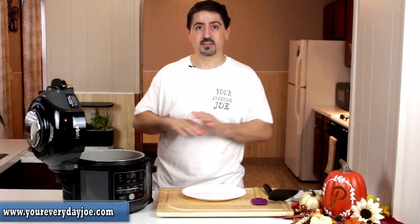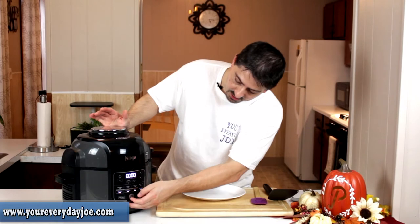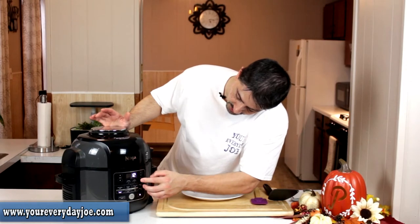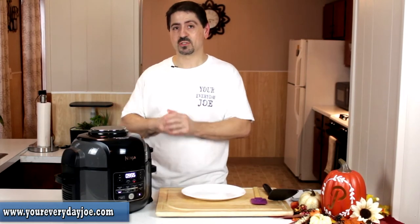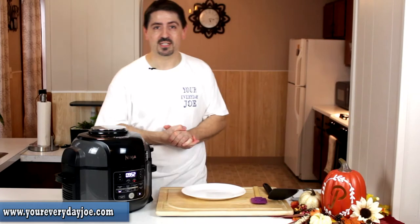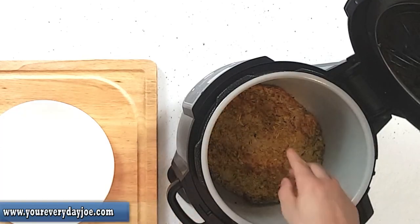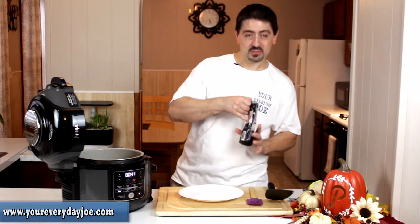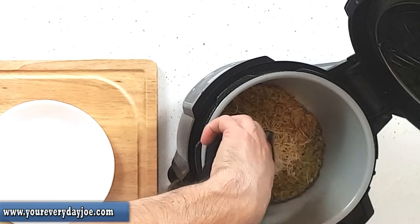The bottom is nice and crispy. We'll close the top, turn the power on, select air crisp, 400 degrees, and start with about 10 minutes. I'll bring you back when it's done. We're down to about a minute, 45 seconds — you can take a look, it's nice and toasted at the top. What I'm going to do is add some more cheese to the top, just to get it nice and cheesy.